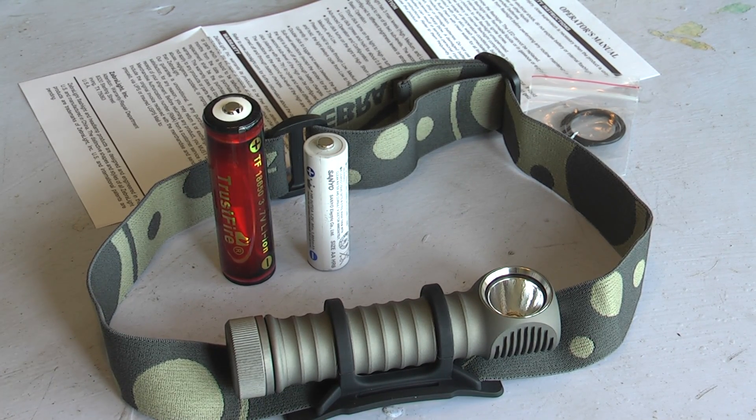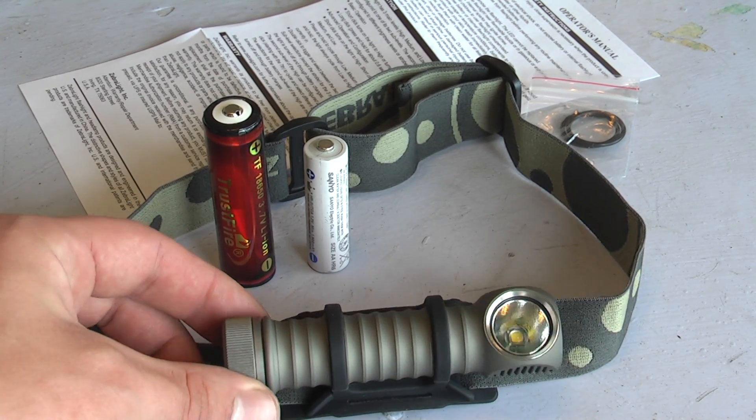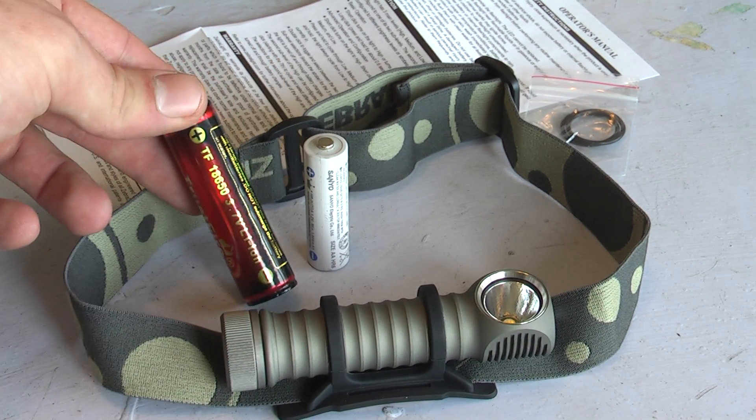Hello and welcome to my video review of the Zebralight H600W headlamp. It takes a single 18650 battery.